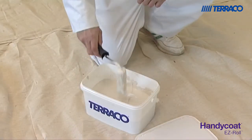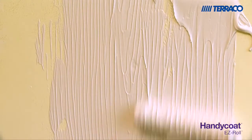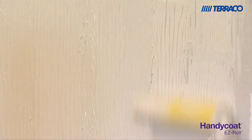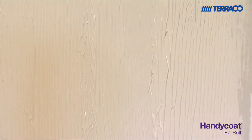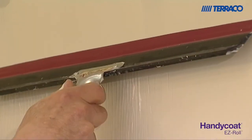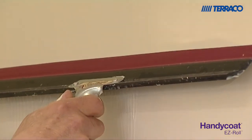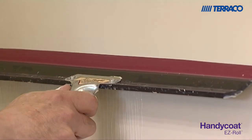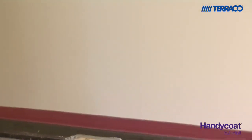Dip your roller in the material and roll the content of the roller onto the surface. Keep rolling until the roller is clean. Cover an area of around two square meters at a time. Then go back to the start and use your pre-wetted rubber spatula to smooth the material flat. Any excess material removed with the spatula can be placed back in the bucket and reused for your next application area.